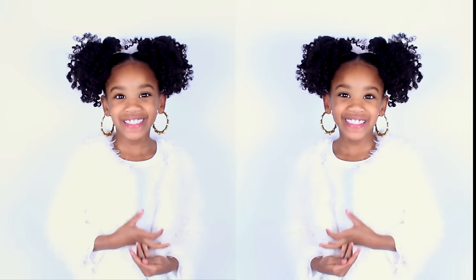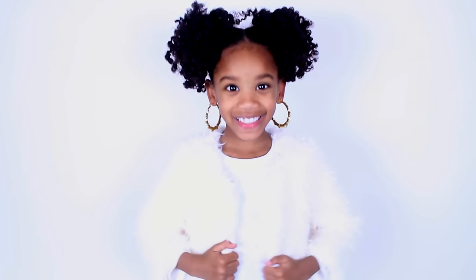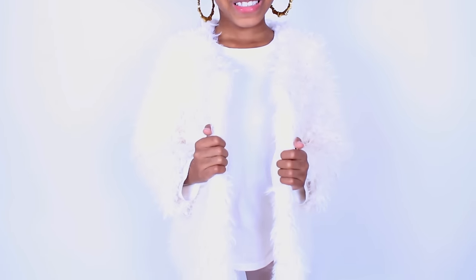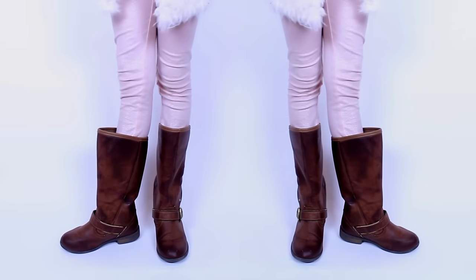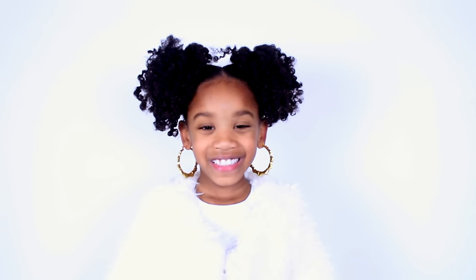Now it's time for my outfit of the day. Bamboo earrings are from my local beauty supply store. This warm cuddly fur jacket is from Old Navy. My tall brown boots are from Walmart. T-shirt and pink leggings are also from Old Navy.